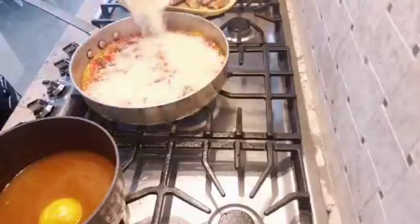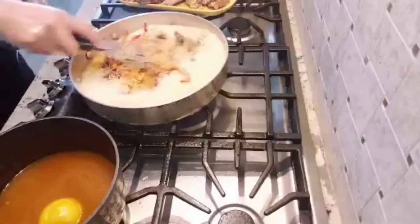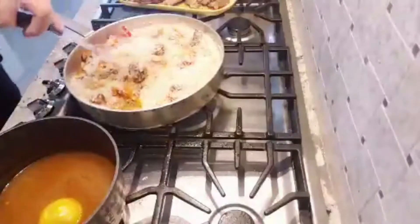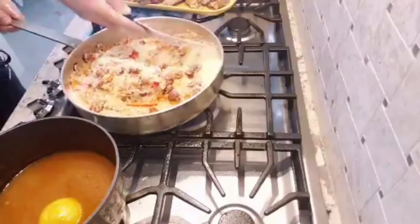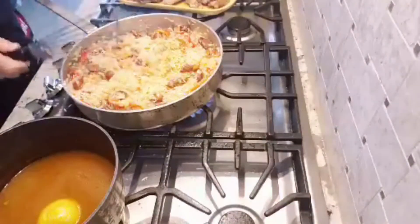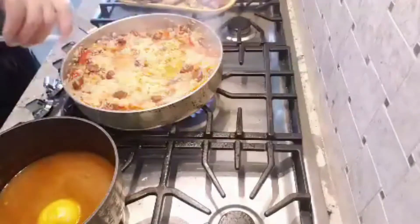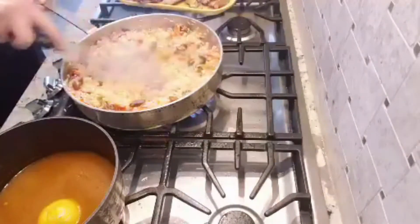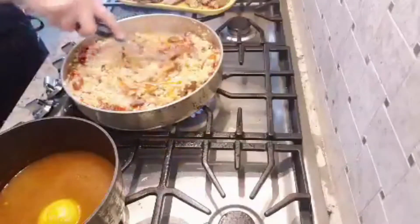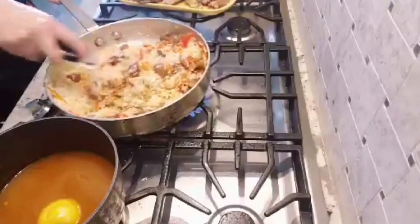Now we're going to add the rice — mix that up well. You can use different kinds of rice but make sure you use a good one. We have everything coming together, so now we grab the white wine and add it right in there. Move everything around to make sure all the bottom comes up. You see the bottom getting cleaned up — the wine has brought all those flavors together.